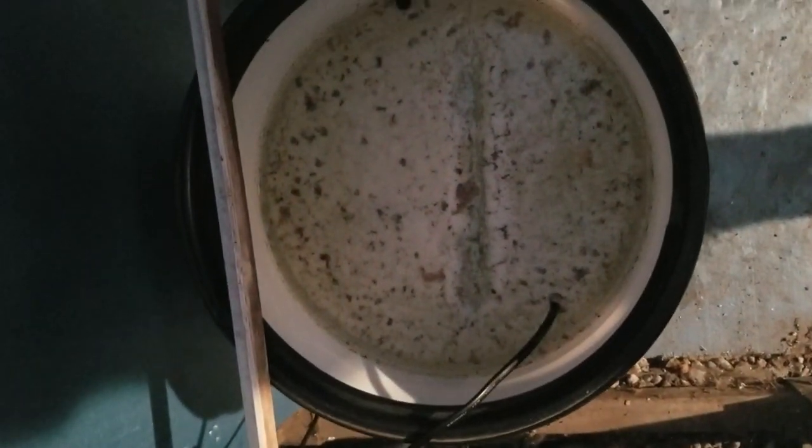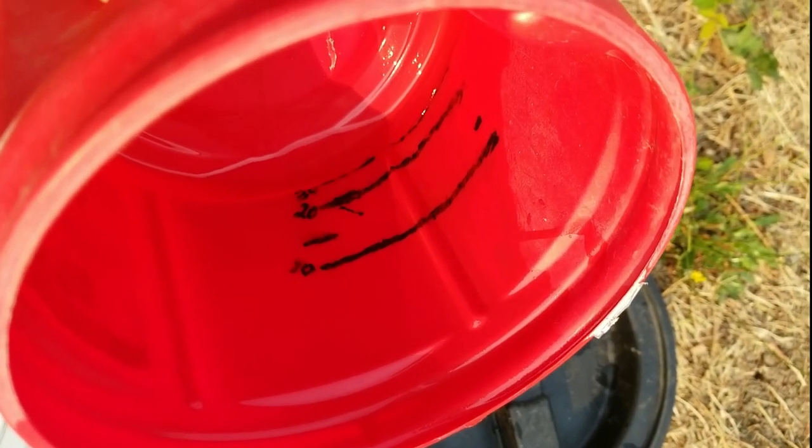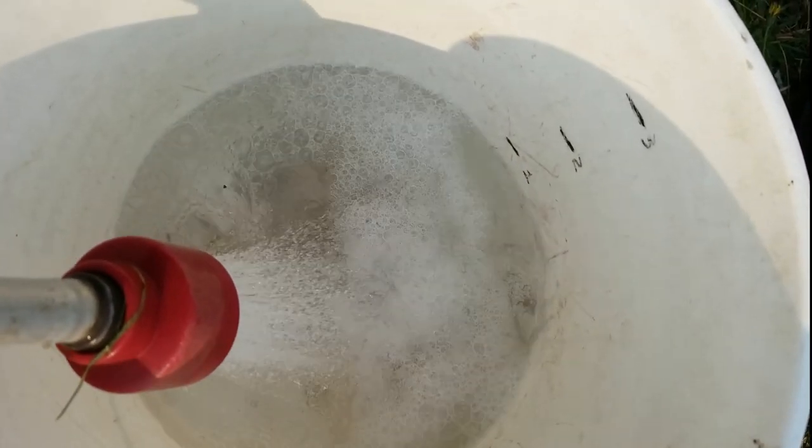We use this coffee can with pre-marked dilution rates for our three-gallon bucket. The material is in the bottom of the bucket, and we have markings on the side that take it up to three gallons, so we'll just fill it up with three gallons of water.